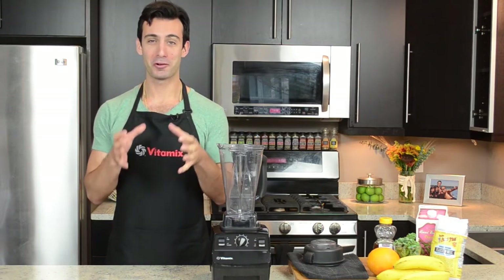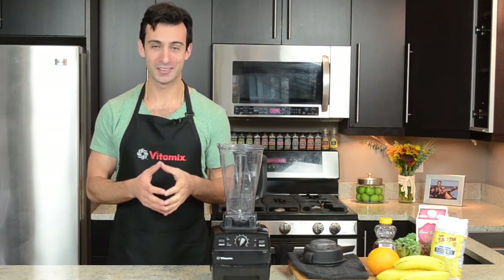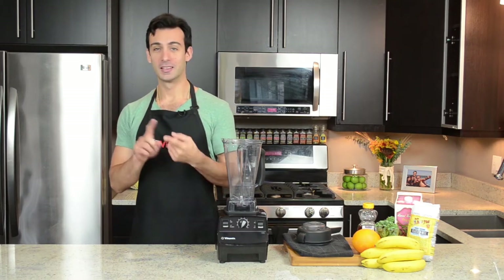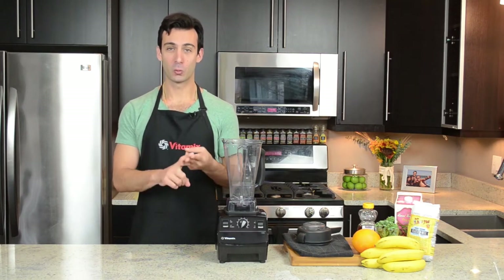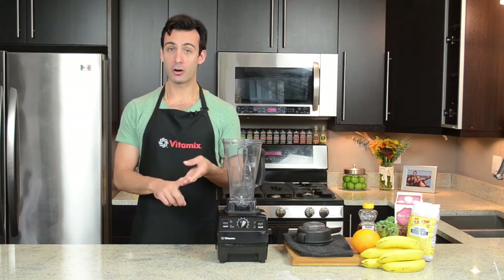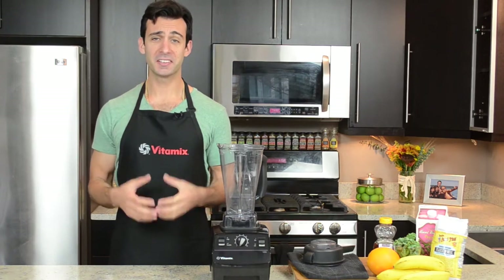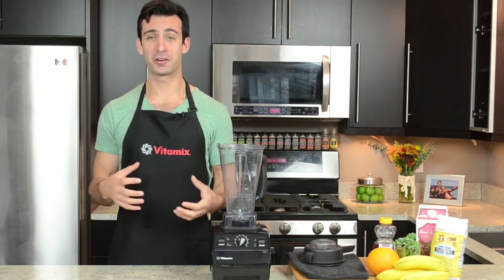First things first: order matters. You should be adding ingredients to your container as follows — liquid, leafy greens, soft watery fruit, hard fresh items, and then frozen stuff. Basically, it's the softest stuff first and the hardest stuff last.